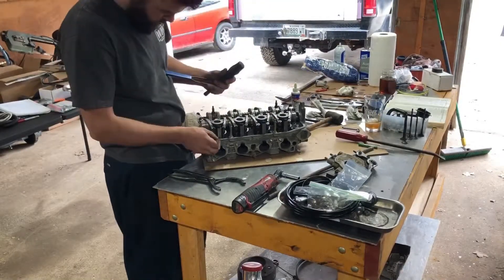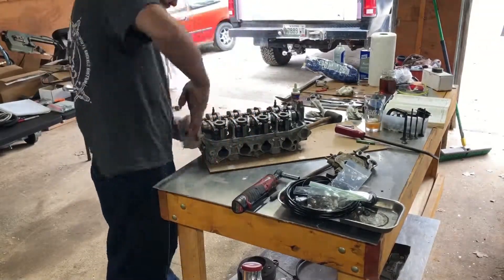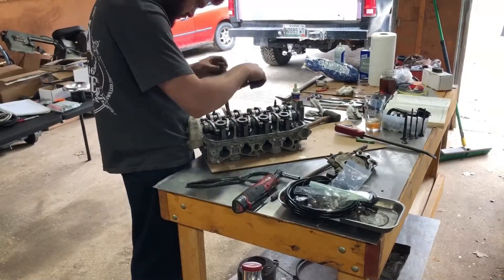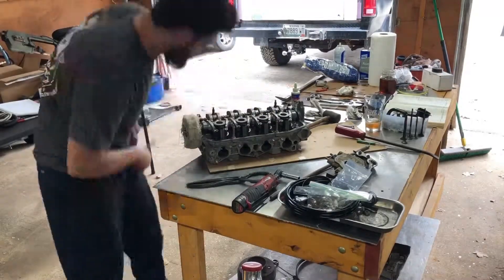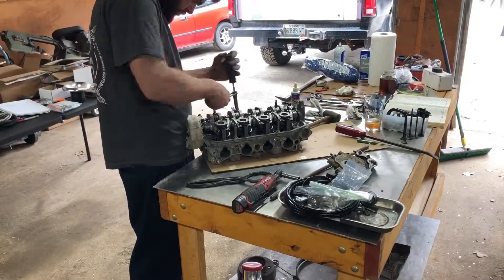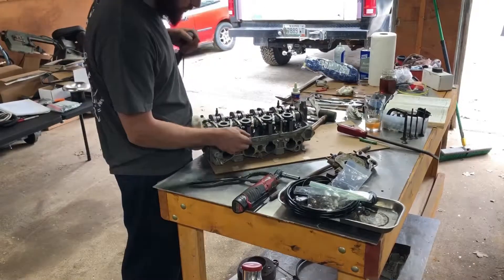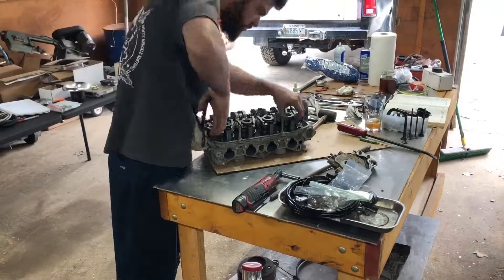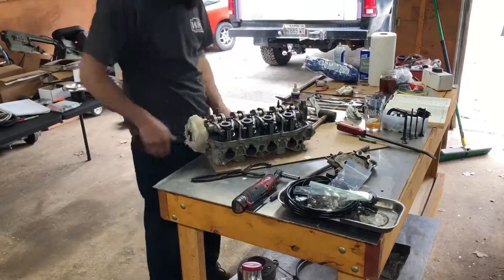The China head studs I ordered — I was gonna put the head on in this video but they shorted me one stud so I couldn't do that. I had to order more and they ended up sending me a whole new set. I do have a picture of the head torqued on. I was able to torque it down to 65 foot-pounds with no problems. I was a little worried about pulling the threads out of the block with the China studs, but everything worked out really well.